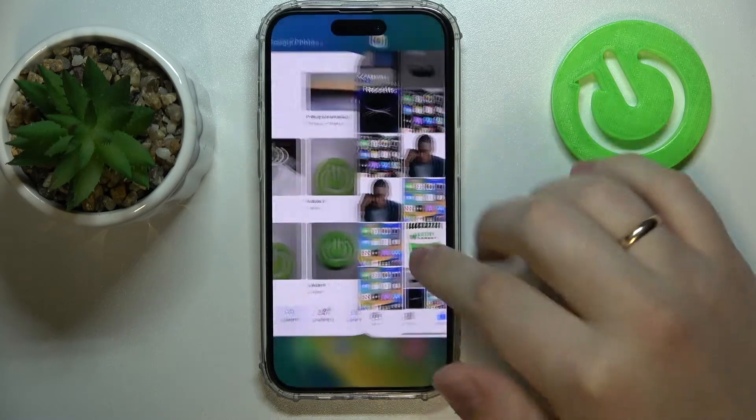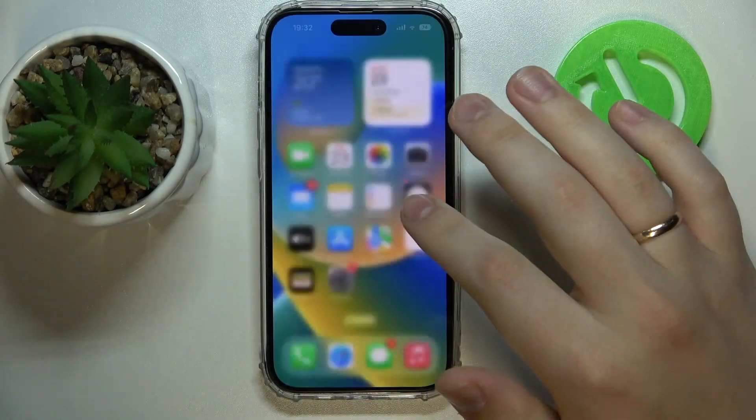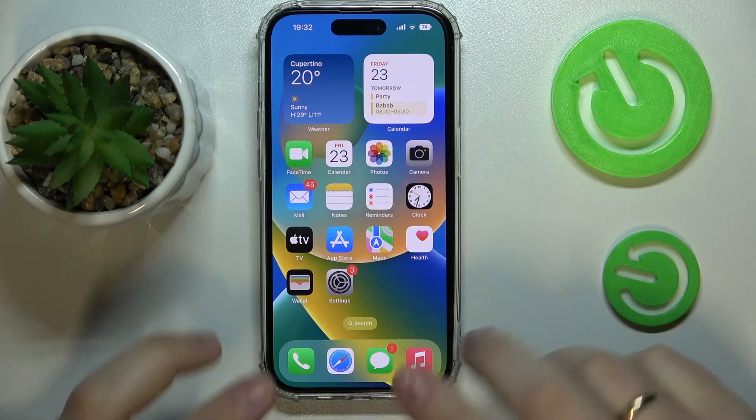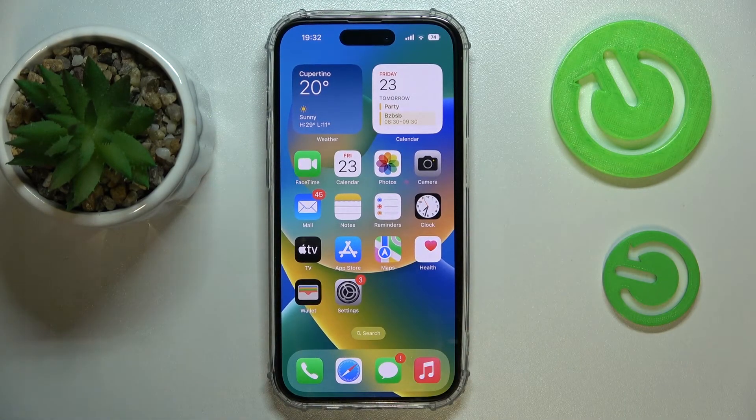Alrighty, so that will be pretty much it for this video. The final thing I would like to say is that you can also play with this app however you want. It provides you with a great number of features, configurations, and things you can manage. So thank you so much for your attention and bye-bye.